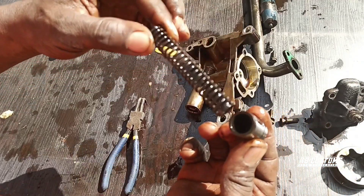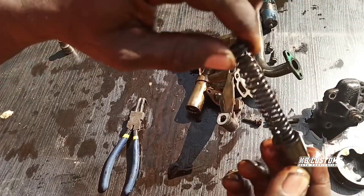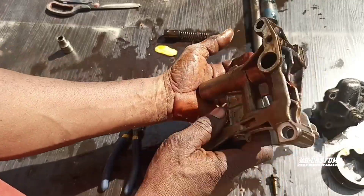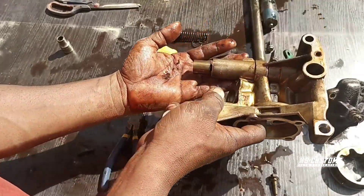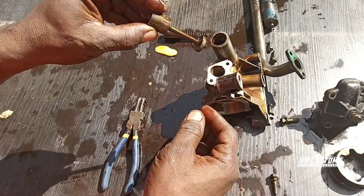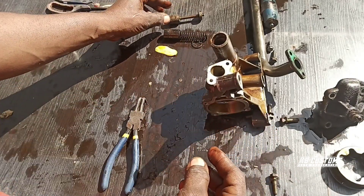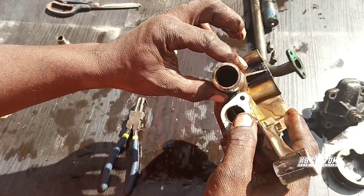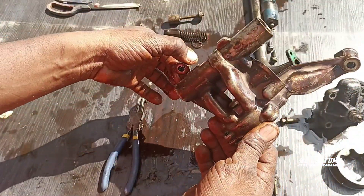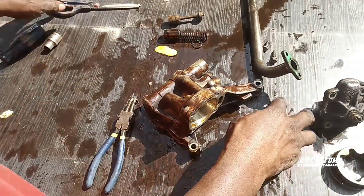This is the cup and there's a seal here. You can see this is the tension spring. It's not bad — everything just needs re-washing and I'm good to go. You can see this is the cylinder completely. I'm going to wash them all now.